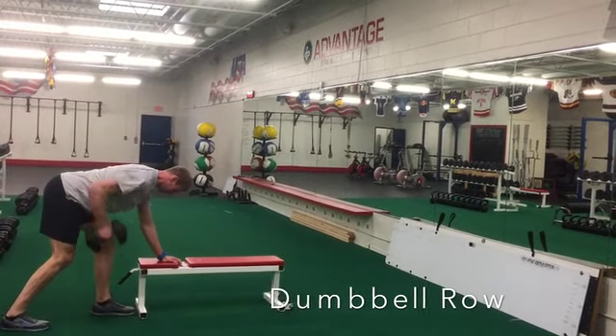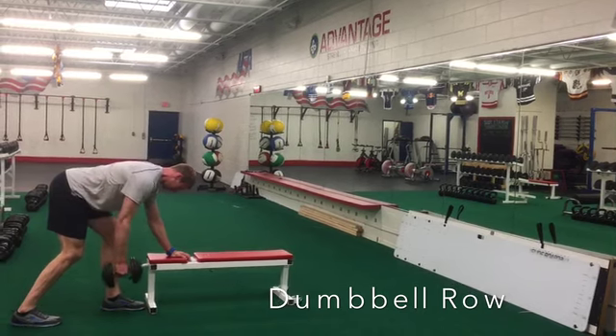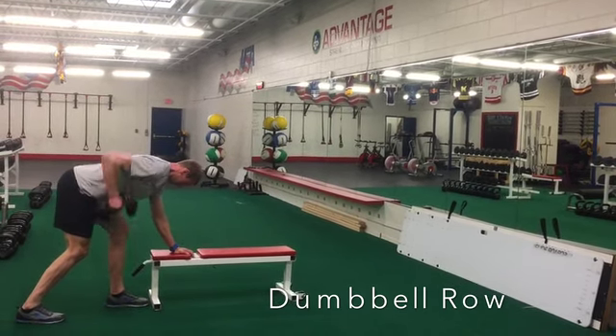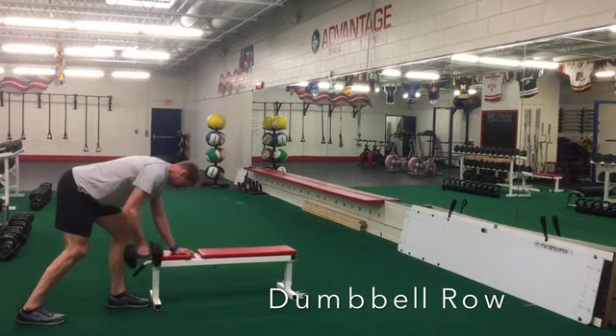For a dumbbell row, you're going to set up with a nice flat back, hand on the bench for support. Whatever hand has the weight, you're going to set that foot back — just think you don't want to drop the weight on your toe, so you move that foot back out of the way.